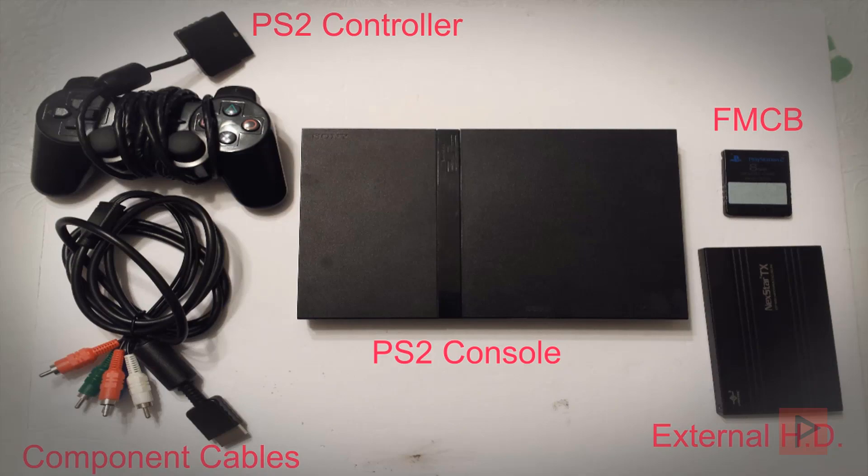Hey guys, this is Versatile from Pride Phoenix Media. We're going to do a really cool proof of concept video today with my PS2, FMCB, OPL, and playing games showcasing USB.